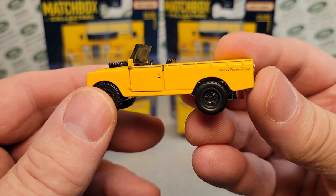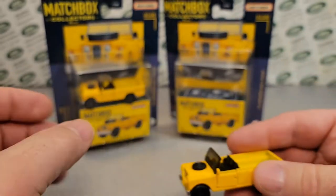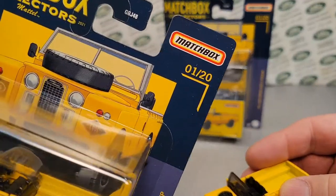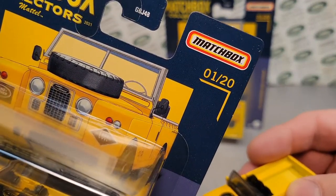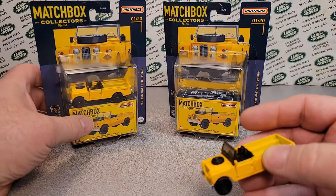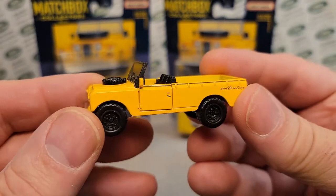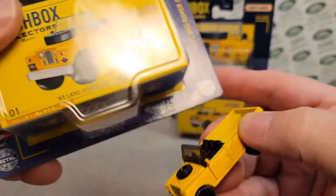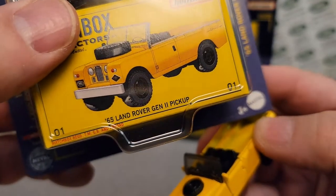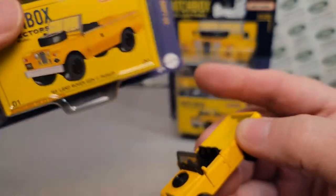Very cool — cool and vintage. And it's the number one. It's just awesome. Matchbox knows what they got — a winner. One of 20. And I'm hoping that more will come out on the shelf during the Christmas season. But this is the 1965 Land Rover Gen 2 pickup.